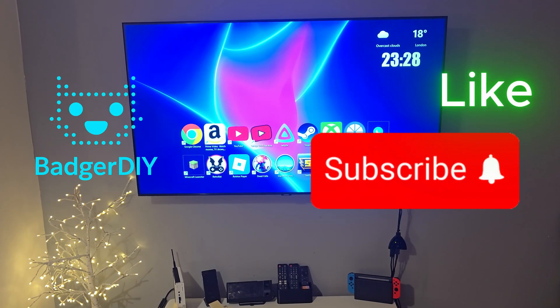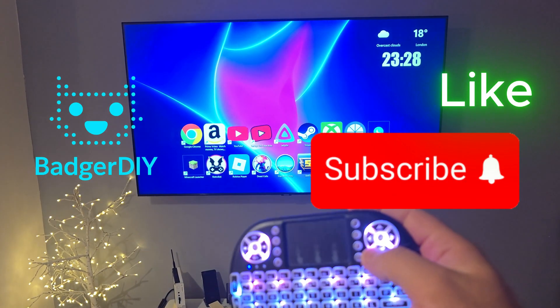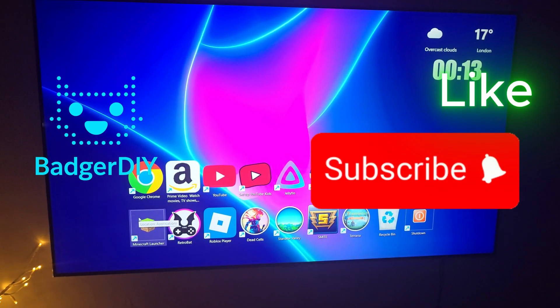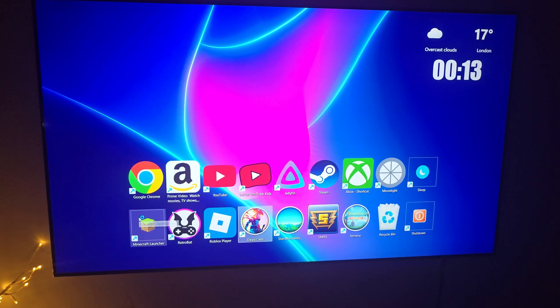If you enjoyed this video, give it a like and consider subscribing. Drop a comment if you tried this or plan to — I'd love to hear what you do differently. As always, thanks for watching and I'll see you in the next one.